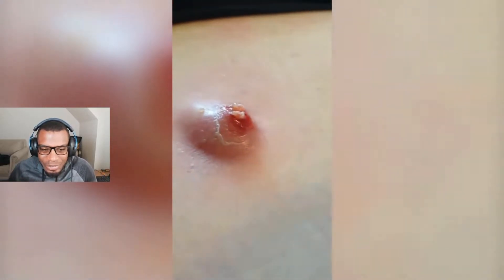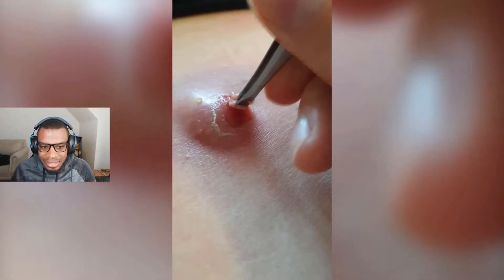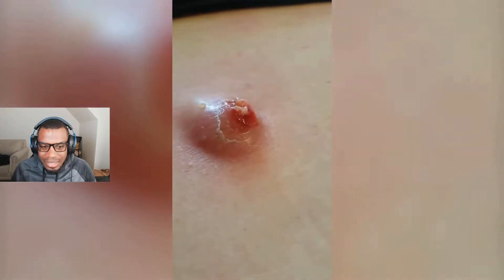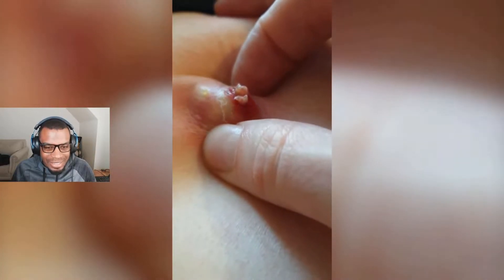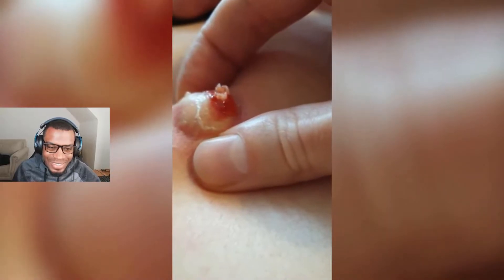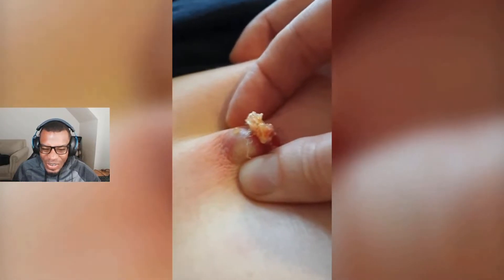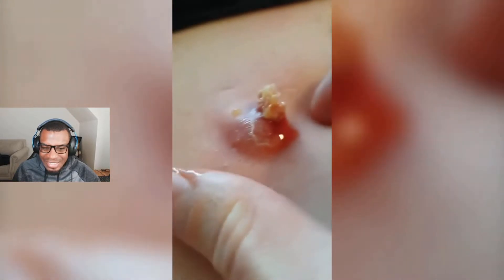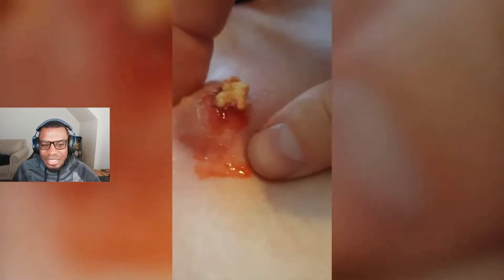I don't know if you should be digging in that with tweezers. I think if you just got in there and squeezed it — yeah, there we go. Oh, that must be super painful. Oh man, I am so sorry, whoever that is. I am so sorry. I know that is super painful.